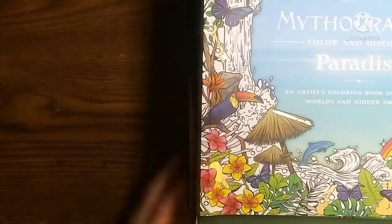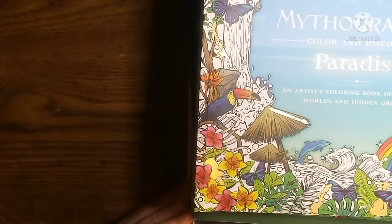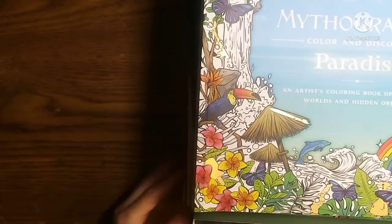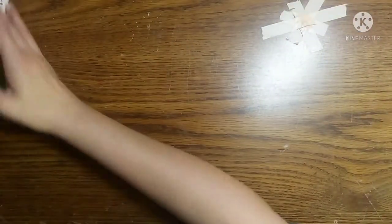Hi everyone, welcome back to Southern Mama Colors. Today I have for you my completed pages video. It's taken me so long to get it out this month — I was trying to complete one page. But I have a massive stack of books here to try and go through to share with you. So we're going to go ahead and shove these out of the way and get started.